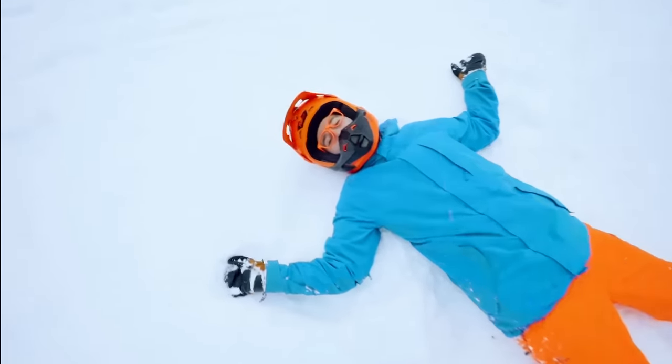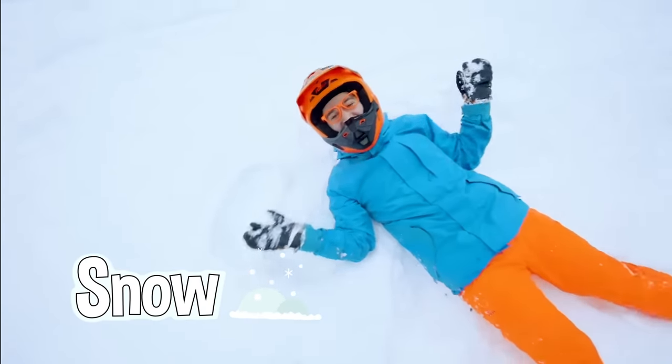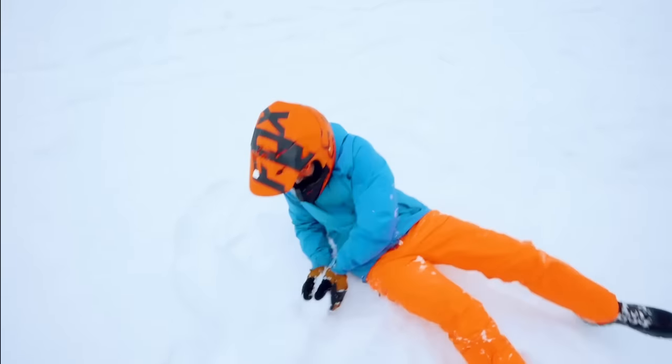Ha-ha, I love playing in the snow! But it's so cold! Woo-hoo!